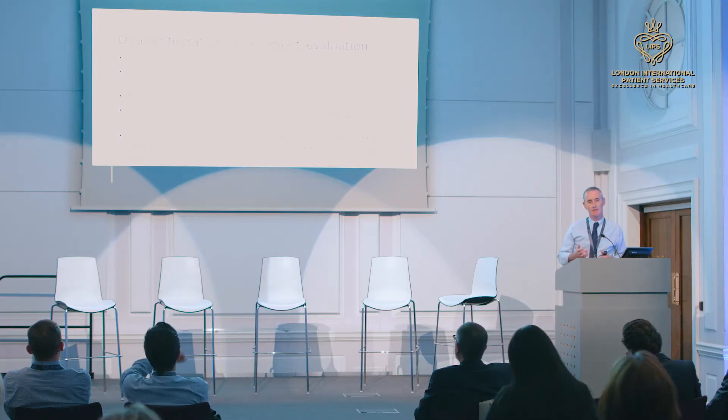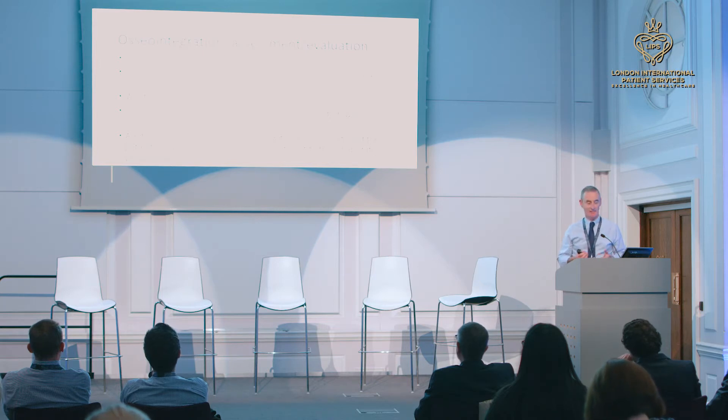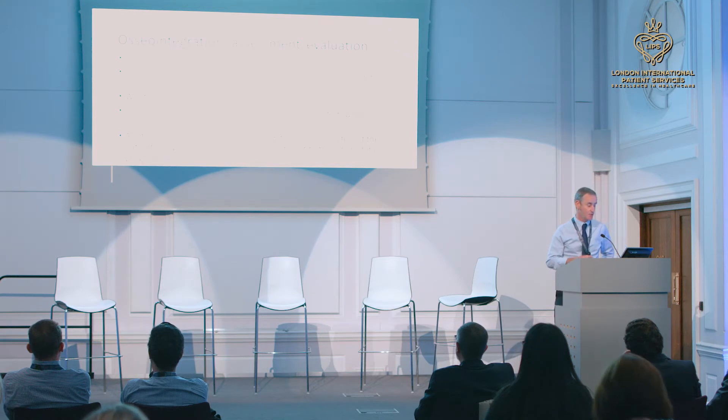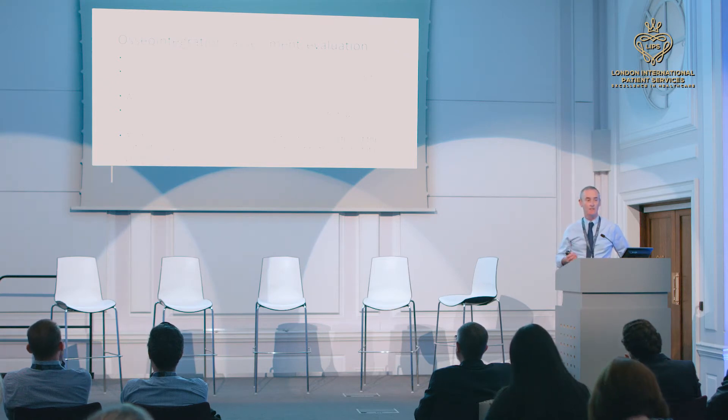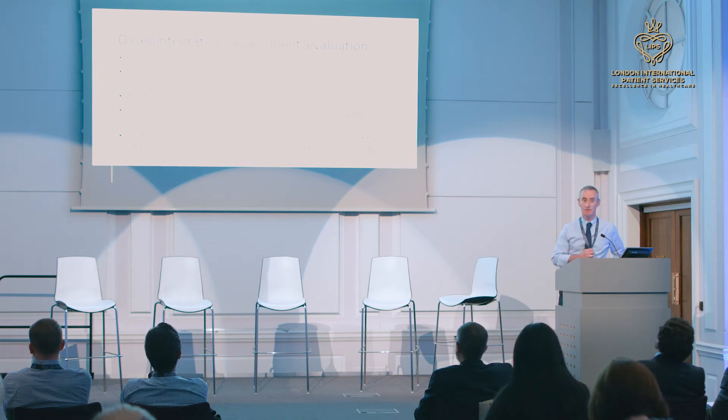I'm going to talk briefly about rehabilitation overview, starting really with the assessment. A good quality, thorough assessment is absolutely essential prior to osseointegration, as opposed to a cursory assessment. Why would somebody want to undergo osseointegration? Why would you want to go through maybe two rounds of surgery and an extensive rehabilitation programme? What are the potential gains, and what are the patient goals? That's really important to ascertain exactly why they want to undergo this procedure.